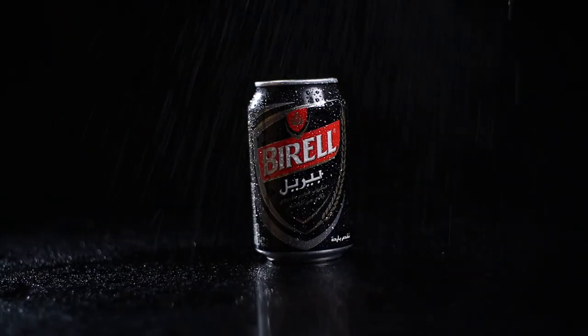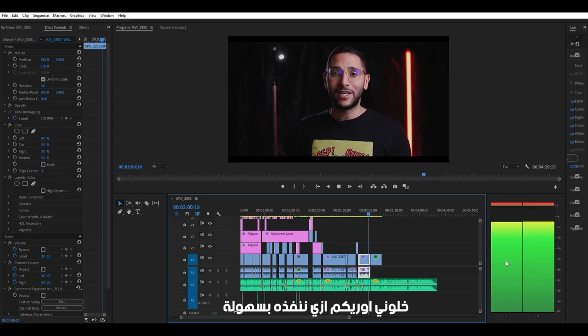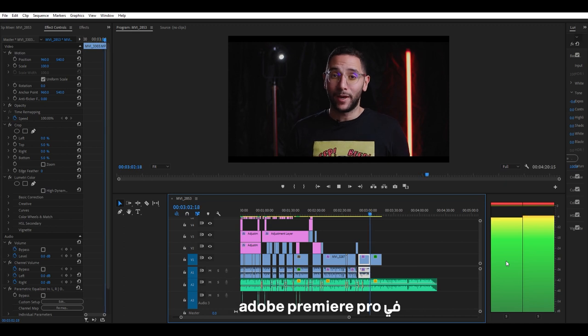Starting off with the first scene, the first thing I'm gonna do is hit record, then I'm gonna spray on the can like rain coming down. The first shot is good but it's not great — I think we missed something. I want to add a zoom into the clip to give it a cinematic look. Let me show you how to execute it easily in Adobe Premiere Pro.